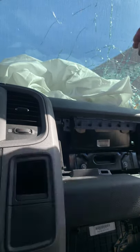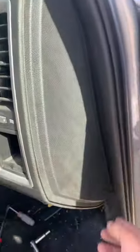Work with me — that's my first time taking this dash off. I'm going to take this piece off in a minute, but first you gotta take this side piece off.